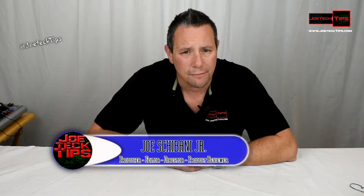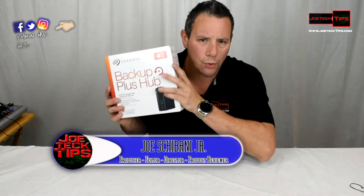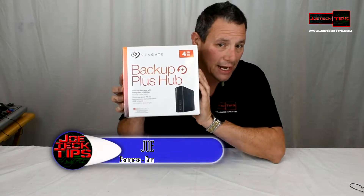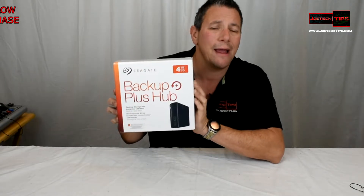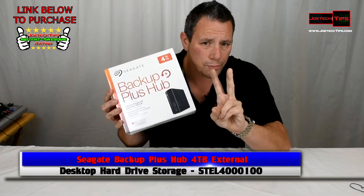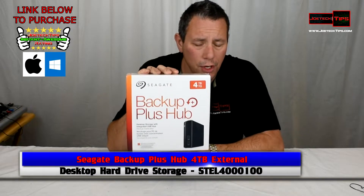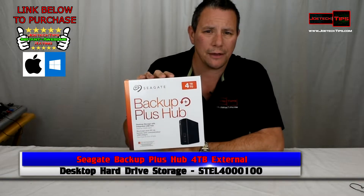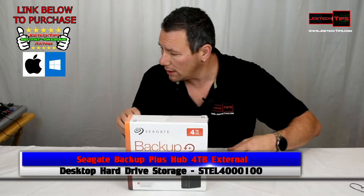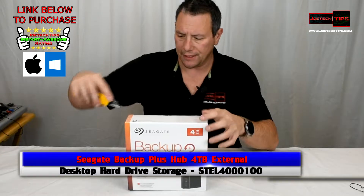Hey guys, this is Joe Tech from JoeTechTips on Facebook, Twitter, and Instagram. Today we're checking out the Seagate 4TB external hard drive, which uses external power and comes with a USB hub with two ports — really nice. This is PC and Mac compatible, and we're going to be checking this out today. It's going to be used with my son's Xbox One.